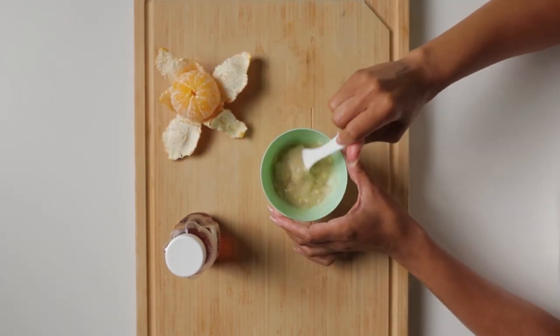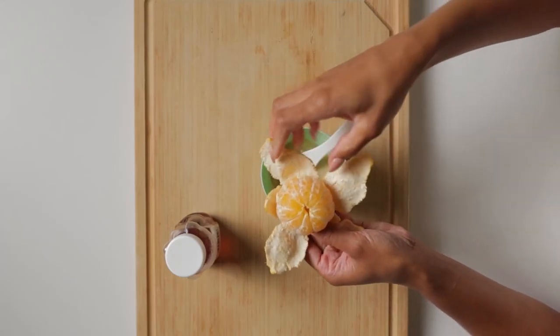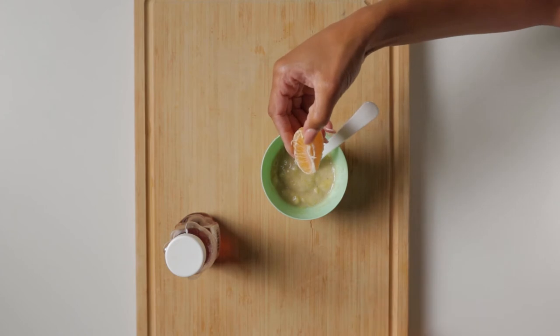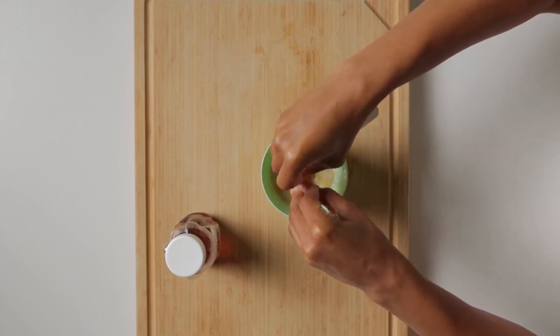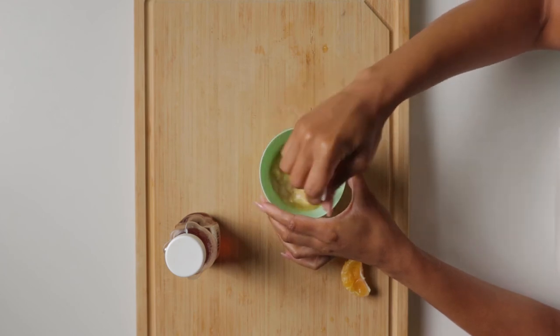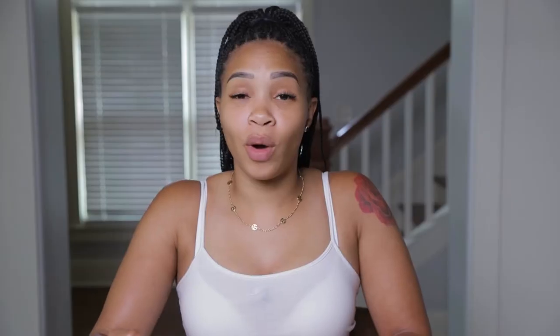Now we're done with that spoon, we're getting back to the spatula. You're going to have a little bit of clumps here — that's okay. We're just going to use a little bit of orange juice. We only need a little bit. Take a little piece of the mandarin orange and squeeze it on in there. Don't be afraid to get your hands dirty — it's for a good cause. We're going to play with it just to make sure we got just the right amount. If you feel like you want to add a little bit more, then add some more. Once you mix your orange juice with the banana, now it's time to add the honey.